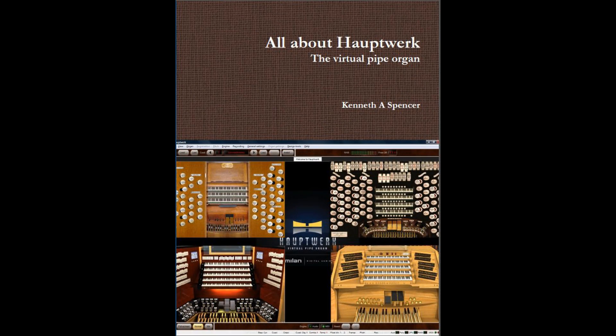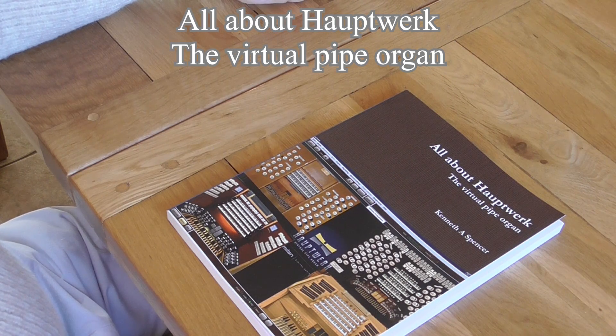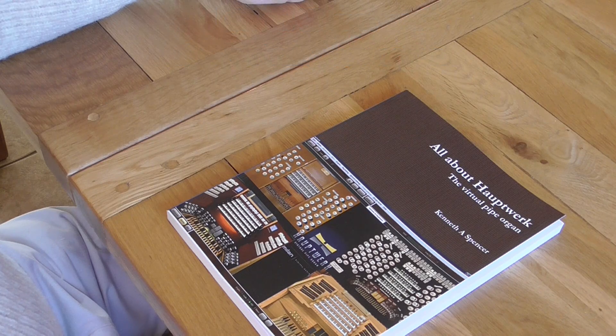Hello and welcome. If you've visited my YouTube channel previously, you'll know that my five videos on Hauptwerk, the virtual organ, have been very popular indeed. It's very gratifying because I've had so many pleasant emails from people telling me how helpful they found the videos and how in many cases it's inspired them to create their own Hauptwerk virtual organ console.